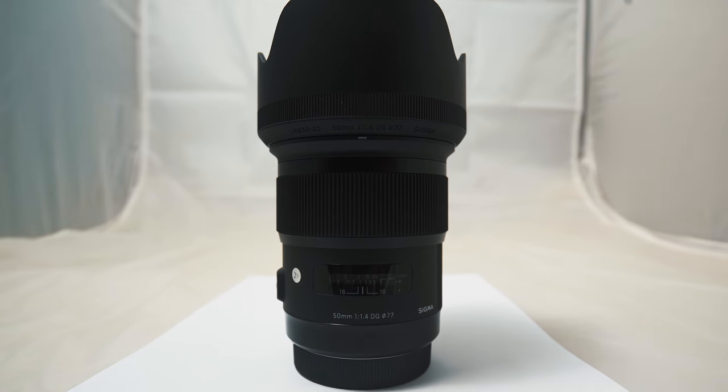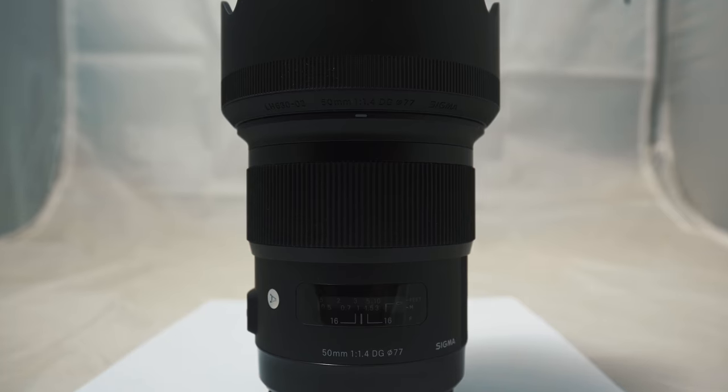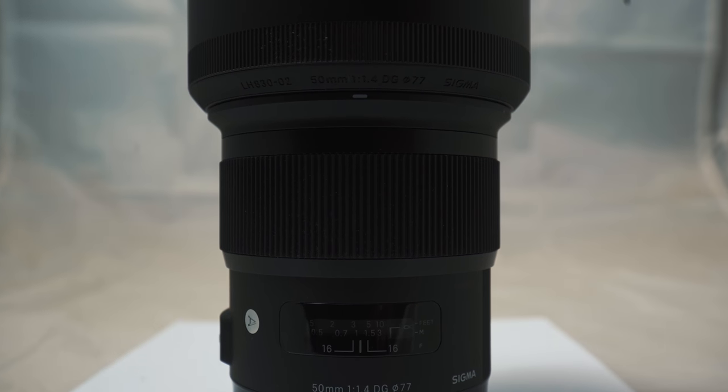One surprising thing I noticed on the first day of testing was how little focus shifted when zooming. This is really rare on photography lenses but essential on cinematography lenses. If you just stop down a little, you could zoom pretty comfortably and your subject would stay in focus.